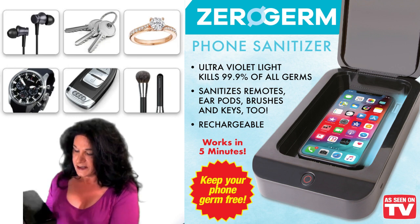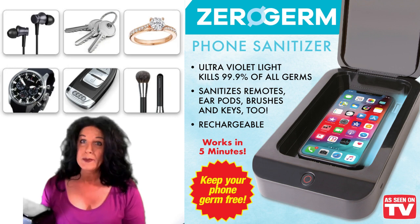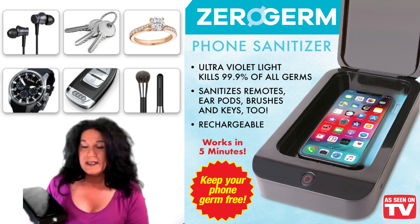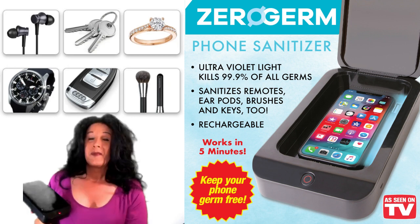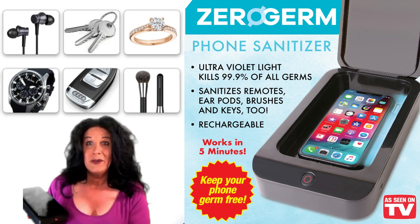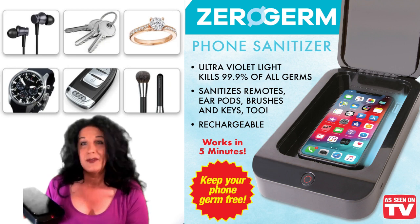We're going to shut it and press the button. The light is flashing — it stays lit when you open the unit, and then when you close it, it starts flashing multiple times. When the unit is working, you can't hear anything; it's very quiet.